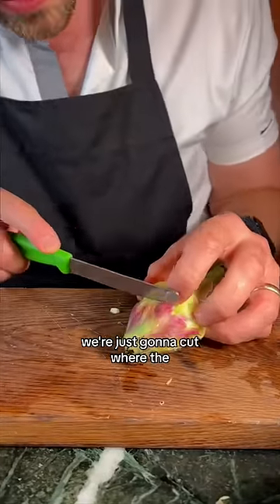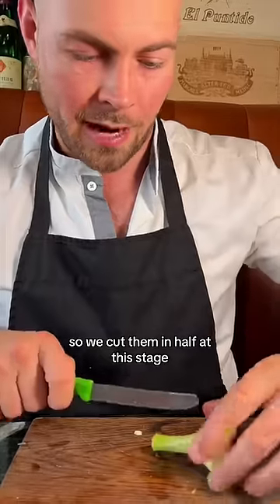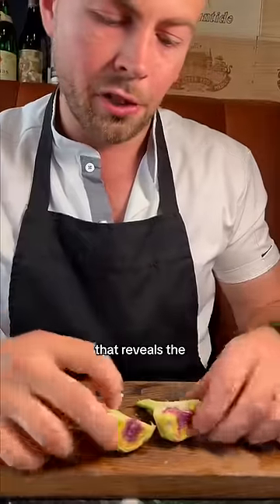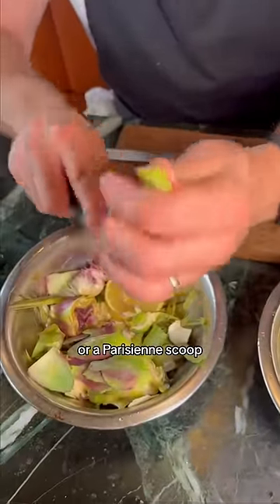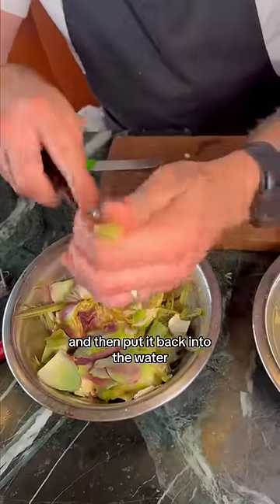We're just going to cut where the end of the leaves start to go into a light yellow colour. So we cut them in half at this stage, directly through the stem. That reveals the choke in the middle, which is this furry bit. So all we're going to do to remove that is get a melon baller — a Parisienne scoop — hold the artichoke in the palm of your hand, just scoop out the centre and then put it back into the water.